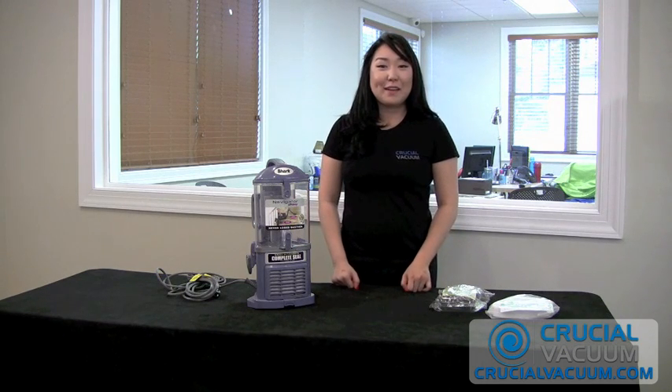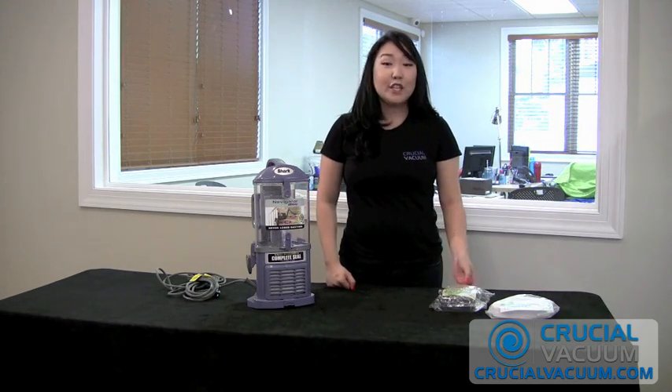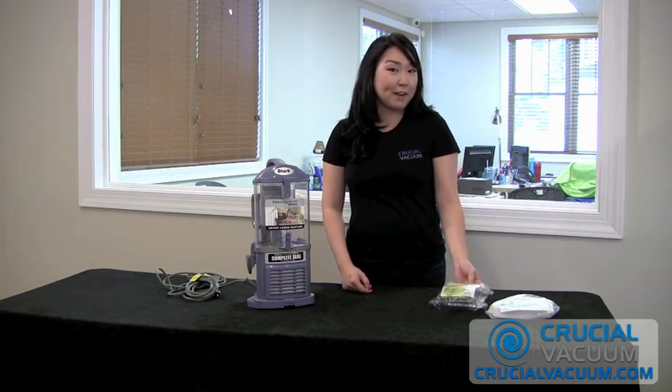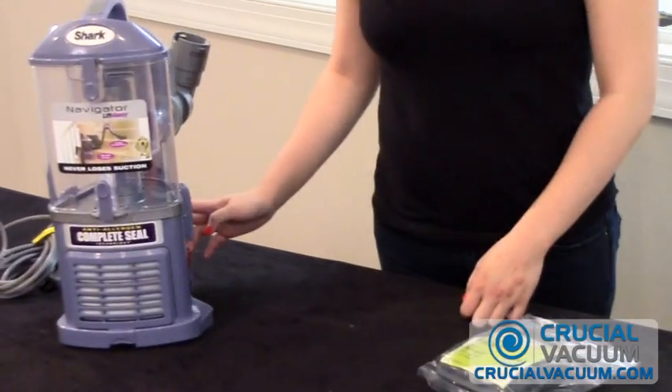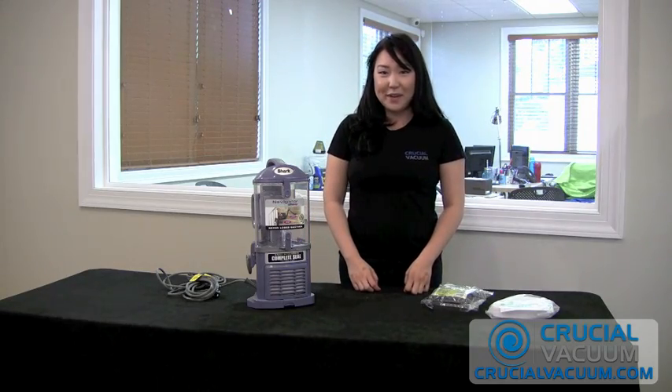Hi, it's Cindy from CrucialVacuum.com, and today we're replacing our Crucial Vacuum branded Shark MV350 primary filter on our Shark Navigator Liftaway. Before we get started, always remember to unplug your unit.